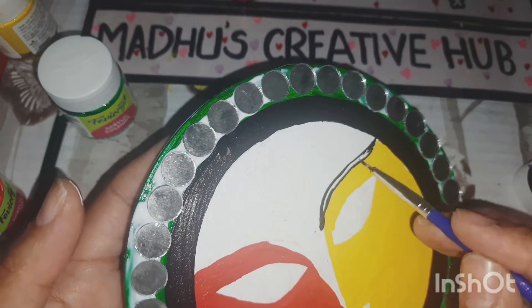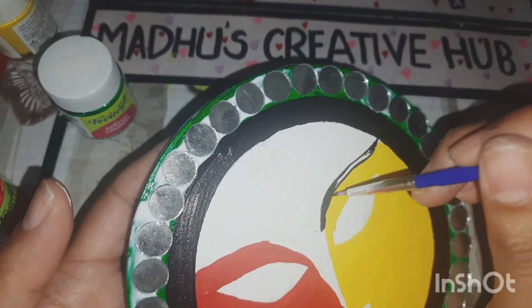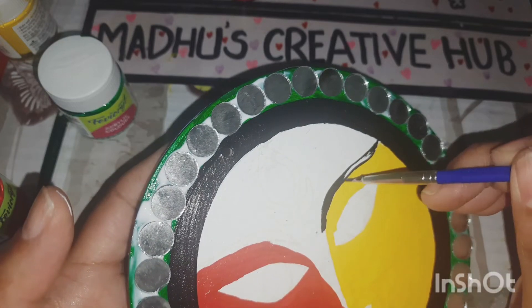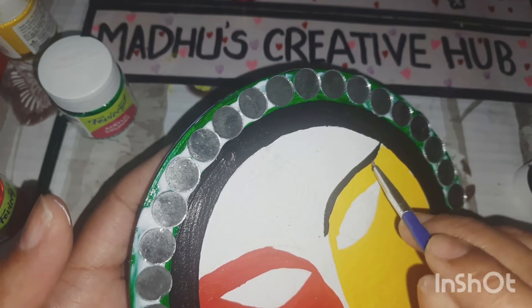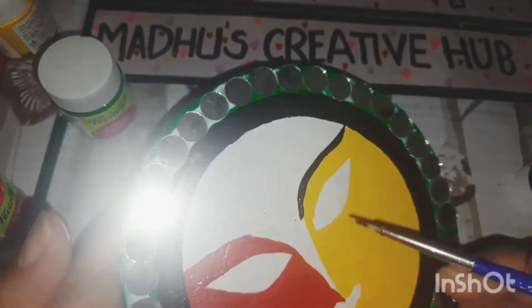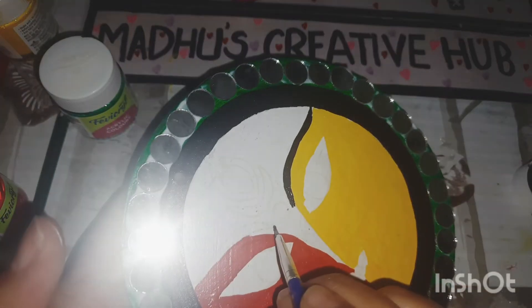This rangoli can be reused any number of times wherever you want. You can also create this with cardboard — just use a slightly thicker cardboard and cover the edges with painter's tape. What I usually do is paint both sides of the MDF board with two different designs, so I can use one single rangoli for two different festivals.